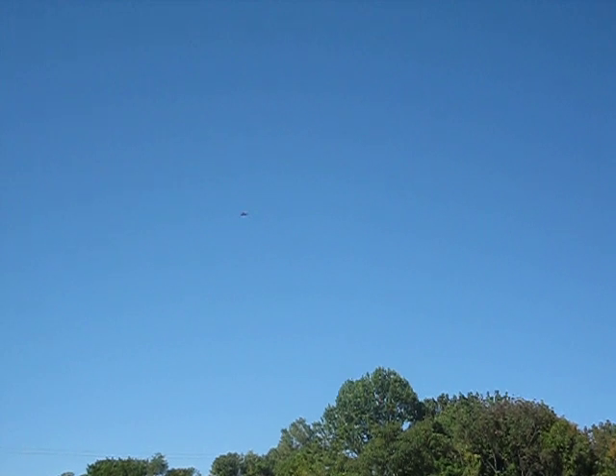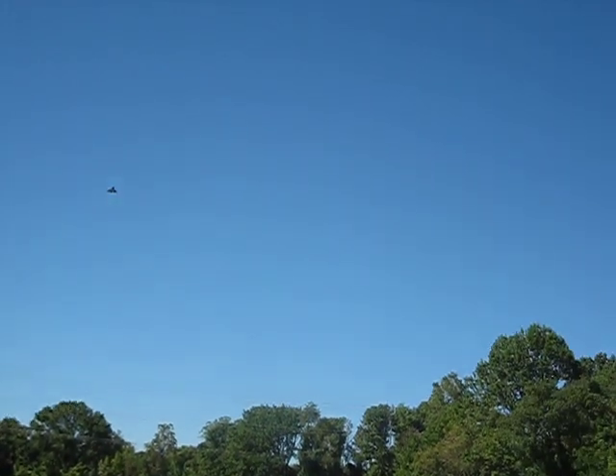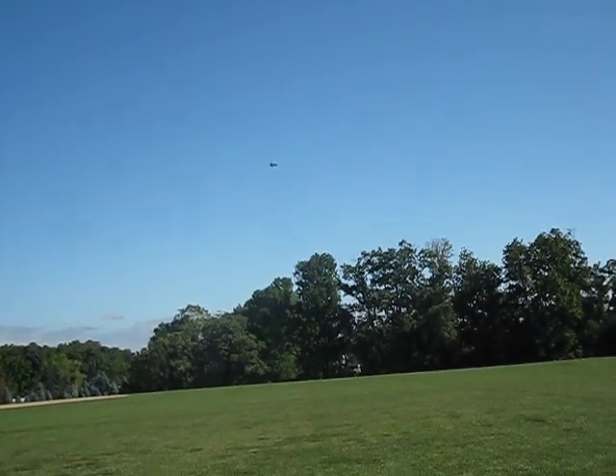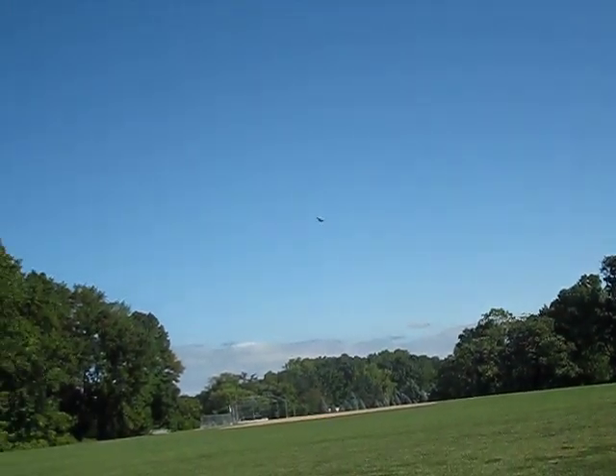The drop tanks for takeoff didn't turn out too good. I like the way it looks in flight — not really hampering the flight performance too much. Hopefully this is all on camera.